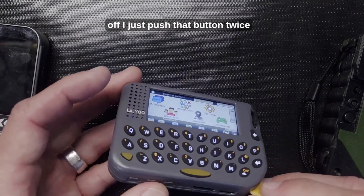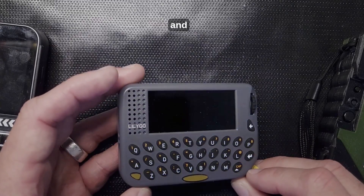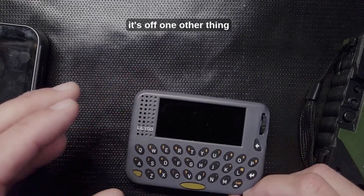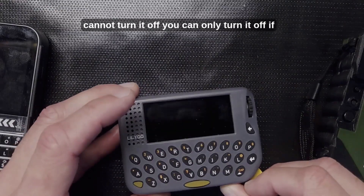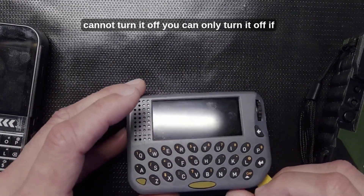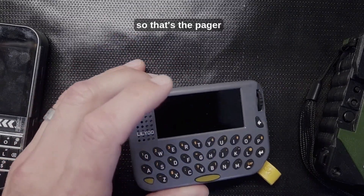When I'm done and ready to turn it off, I just push that button twice and it's off. One other thing to remember: if it's charging it is on and you cannot turn it off — you can only turn it off when it's not charging by tapping that button twice. So that's the Pager.